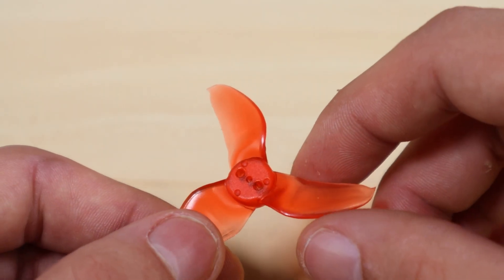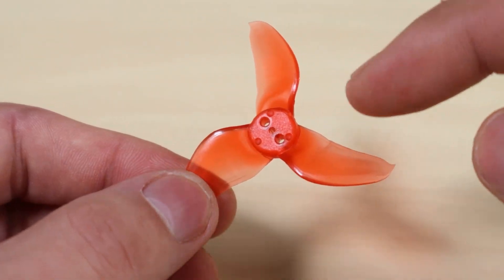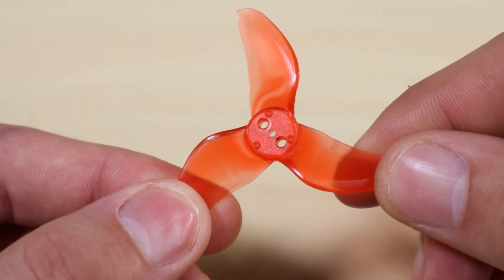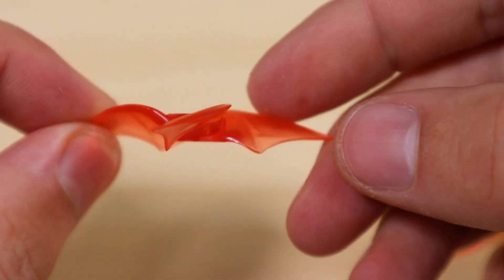Now that we know which motor is which and which way it spins, I'll walk you through how to install the propellers. The first tip is figuring out the top and bottom of the propeller. Look for three little dots on the propeller — that's going to be the top of the prop. When installing, make sure those are facing upwards. If you put them upside down, they may create some thrust but it won't be enough and your drone won't fly well.